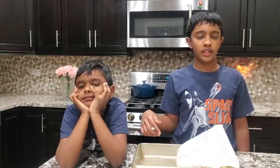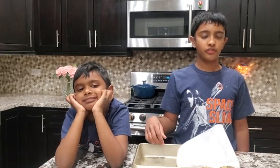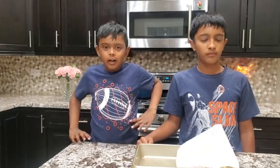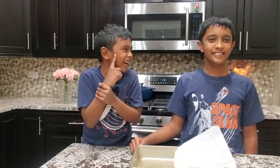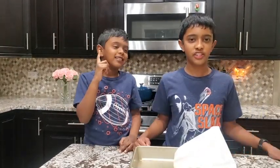We made this several times and it tastes just like the ones we buy in sweet stores. Hope you can make this for festivals. Eat fresh and eat healthy. Bye!